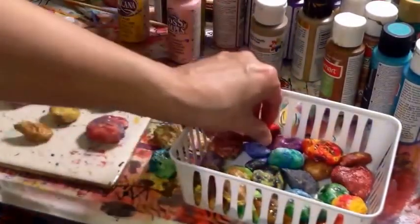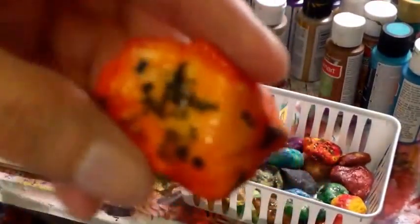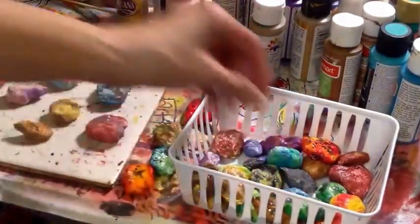I just painted them. These ones are just sprayed with my inks and I added some black on top of it.